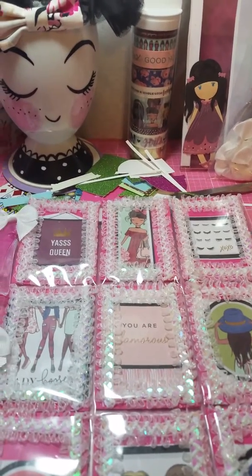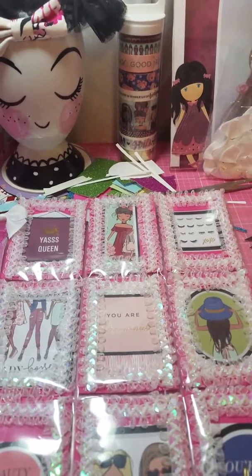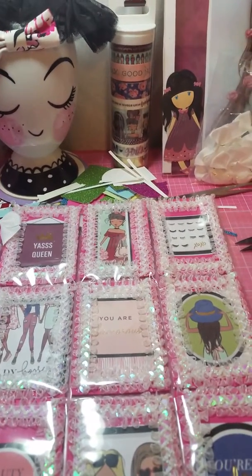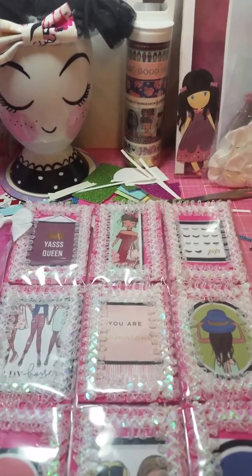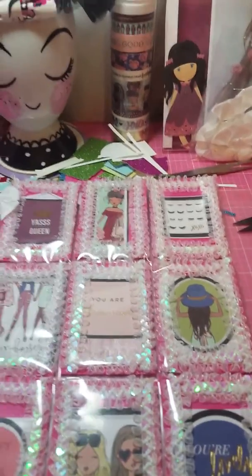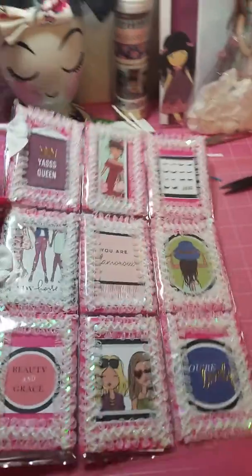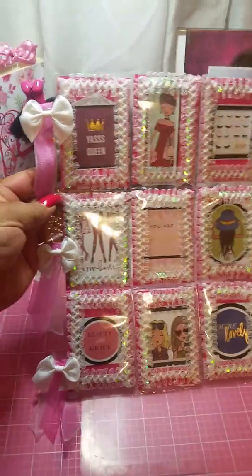Hi everybody, it's me Jenny! I just wanted to come on super quick and show you a pocket letter that I just made for a private swap. It's going to be super quick and I'll just show you real quick — so this is the pocket letter.